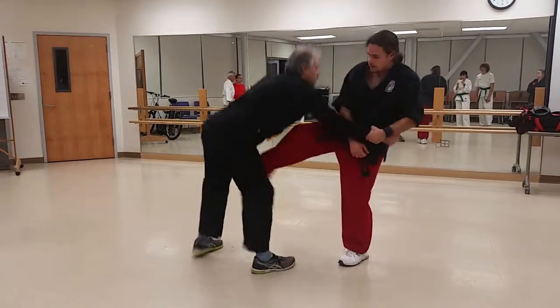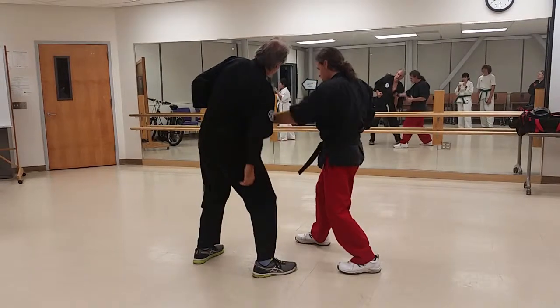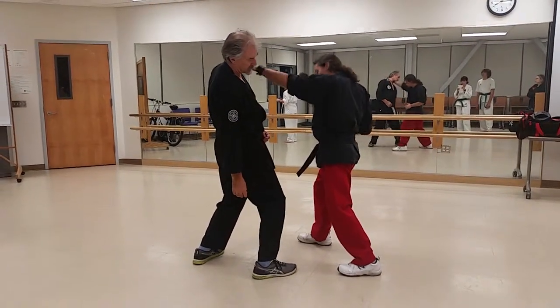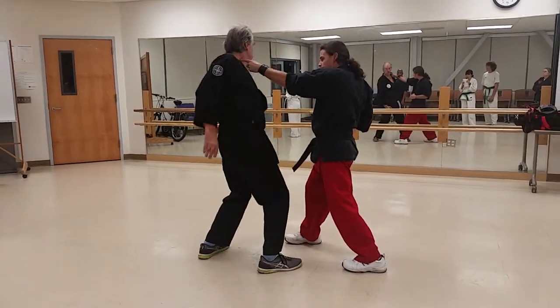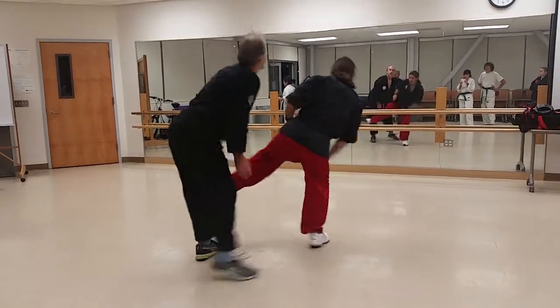One kick to the roundhouse, or uppercut, to the liver, back hammer to the bridge of the nose. Circle around. One knuckle to the side of the neck, like so. And then side kick out the knees.